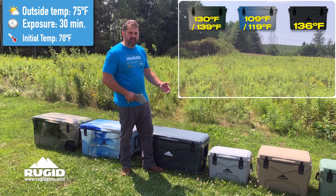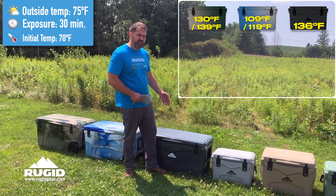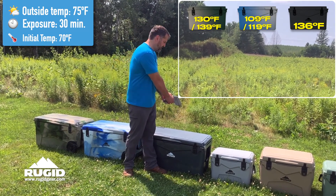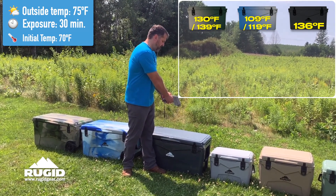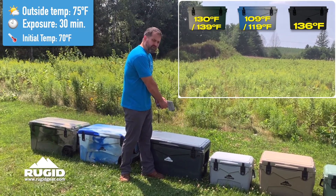Imagine if it's 100 degrees — and these have only been outside for a half an hour. They started at room temperature, 70 degrees. A half hour later, this cooler is now running 136 to 137 degrees.